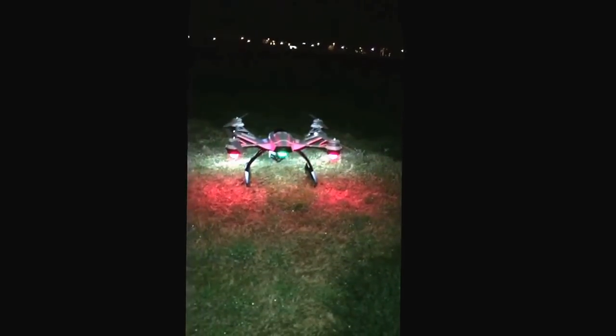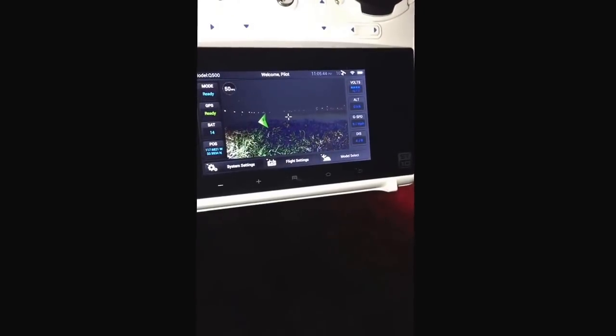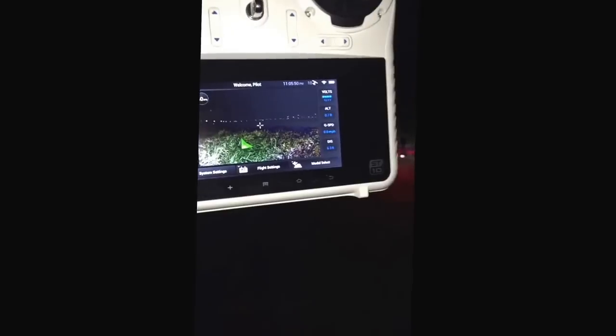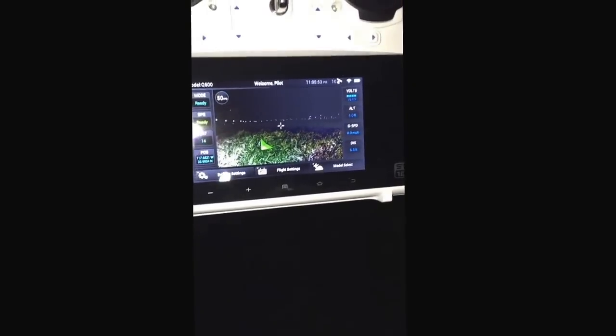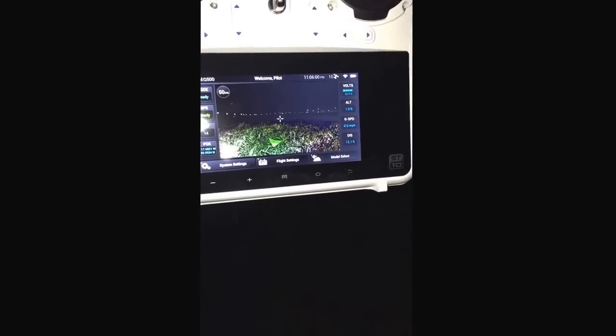Here we are testing the Q500. If you notice, the satellite GPS system on the Q500 is blinking green and then more of a pink. The strange thing is, if you can see this screen, we have 10 satellites locked on the unit. On the upper right corner we have 14 satellites available. On the left you can see a fresh battery, and we've done compass calibration.